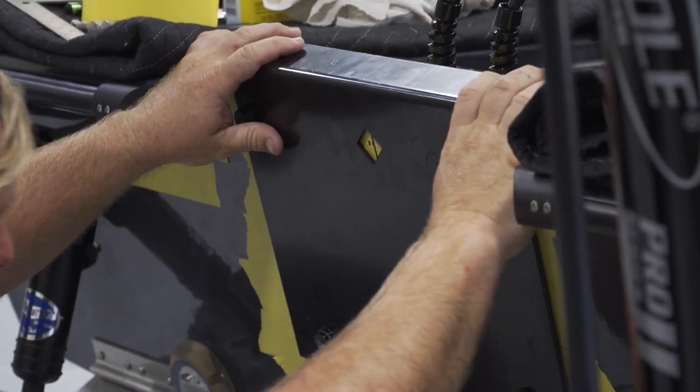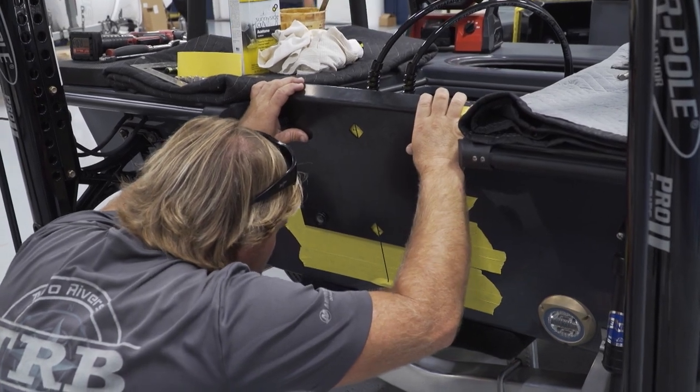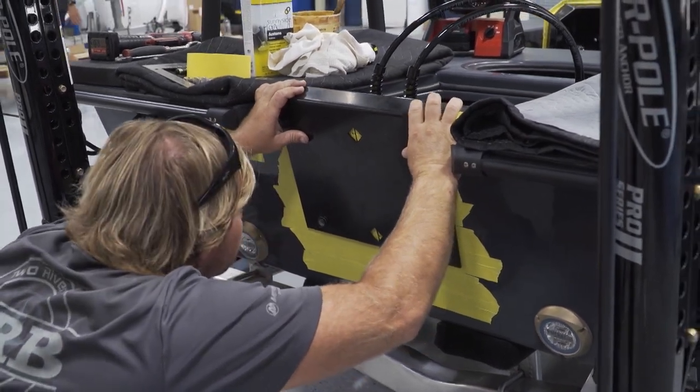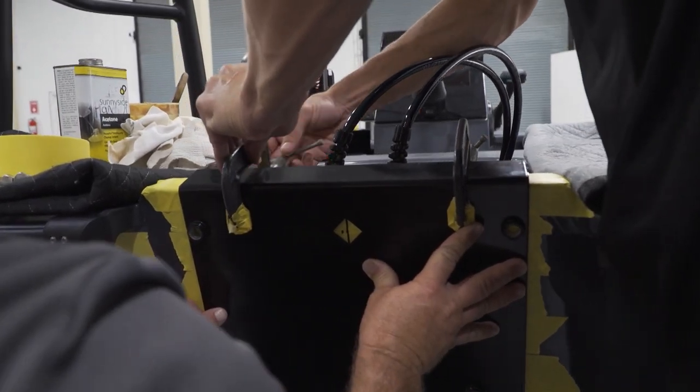We'll bring over a plate that is a universal plate for hanging jackplates and motors. It's got two little diamonds in the middle of it, and once your center line matches up with those, you know you're centered with the boat. If you do not get it centered, your motor's going to be off, the boat's not going to run right, turning's going to be off — nothing's going to work as it's supposed to.